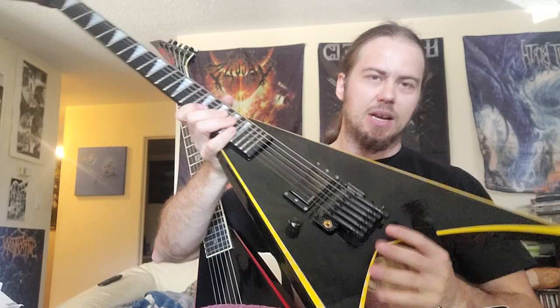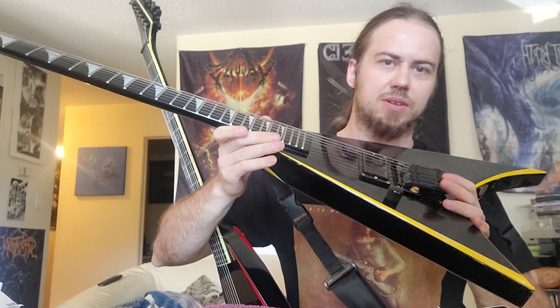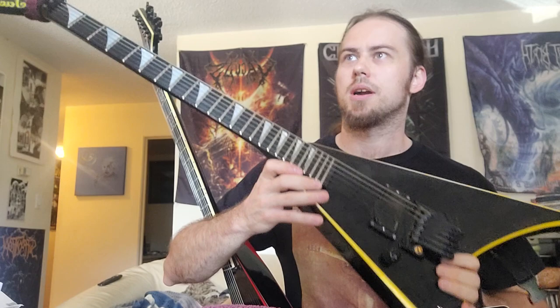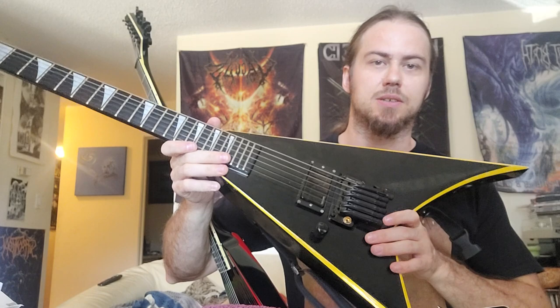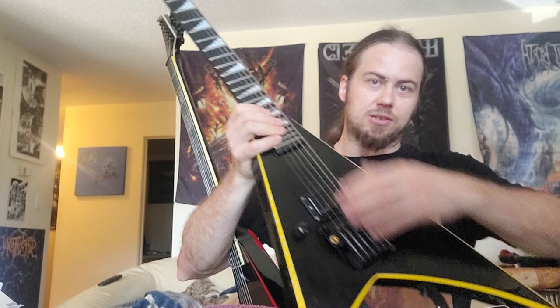This yellow one has a Fishman Fluence — I took a Lace pickup out — and has a super crazy custom Sophia bridge upgrade, which was about $800. It's probably the best bridge I've ever had for floating. I just tracked the whole Vacuous sophomore album with quad-tracked guitars: two tracks with this Fishman Fluence, two with my red one with an EMG Floyd Rose. The Sophia bridge stayed in tune really well. It also has a drop-tuning lever if I want to do the Van Halen switch.